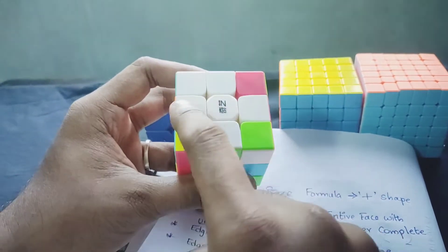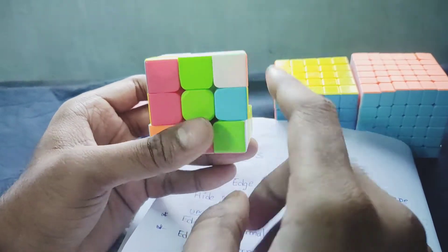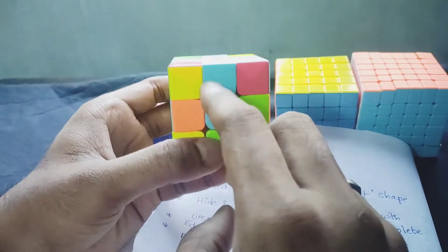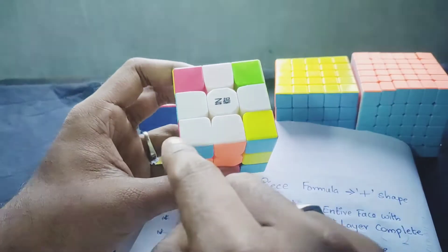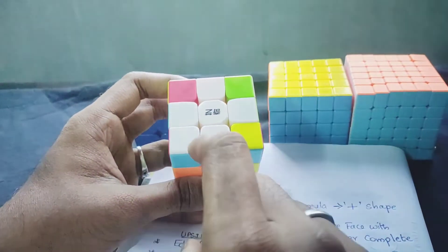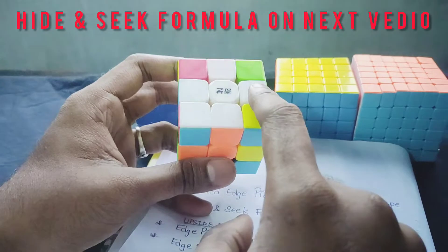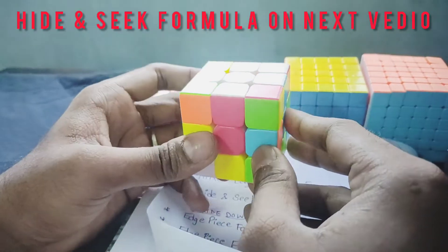As you can see, there is a plus shape and the center piece is joined. If you want to do the first step, you will have to do the first step. If you want to do the extra white piece, you will have to do the same thing. Let's talk about the next step.